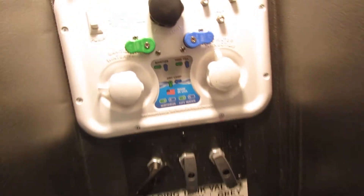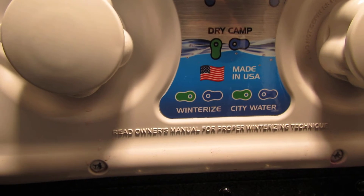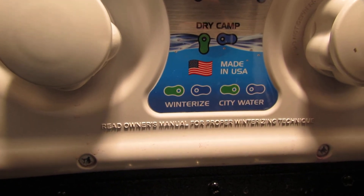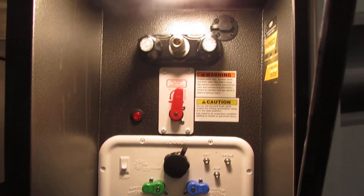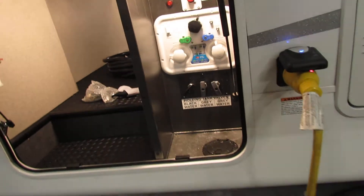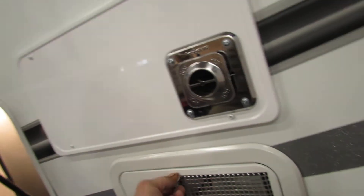Water supply on this one is very simple. There's a diagram here to go by. City water option is available. If you do the fill tank, you have to go to dry camp mode to have the water go through the system. Bypass the water heater. You have hot and cold and a solar plug for your power washer. Furnace exhaust is here — I recommend a screen for that.